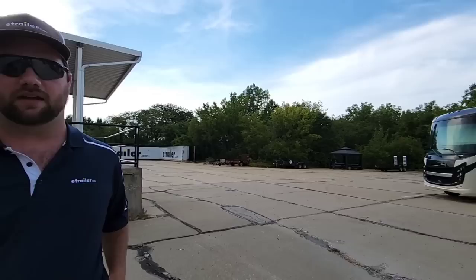And by the way, is that your Ram that you tow it with? That is a 2013 Ram 2500 with a 5.7 liter Hemi. I do have 35-inch by 12.50 tires on it, a leveling kit in the front, airbags on the back, and a B&W gooseneck hitch in the rear — and it tows this camper just fine.